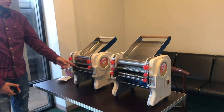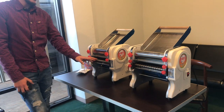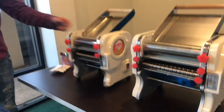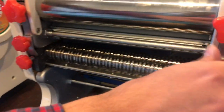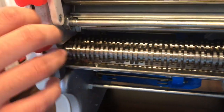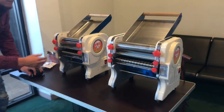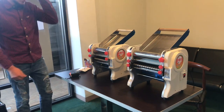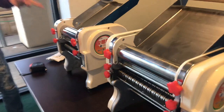It's the same function — you can also use it for pasta. If you don't need the pasta function, you can just do the dough and take out this blade. If you see these switches right here, just take them out and you can remove the blade. Same for this unit as well. You can take out the blade and just use it for the dough, or if you want to use the pasta function, you can keep it. It has both functions.